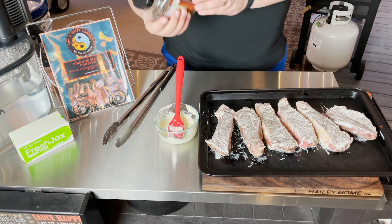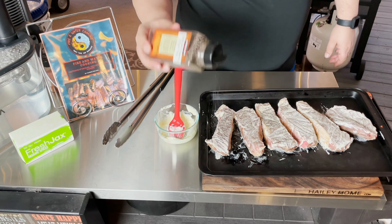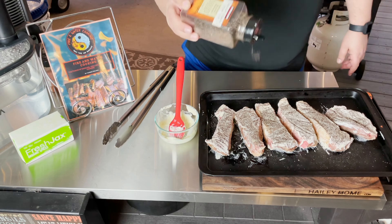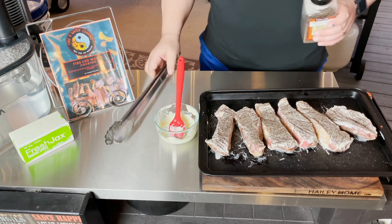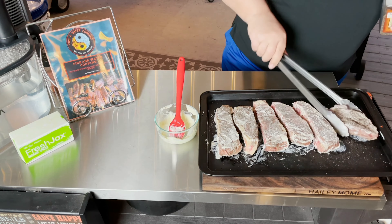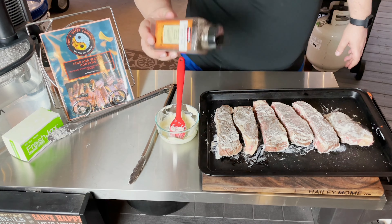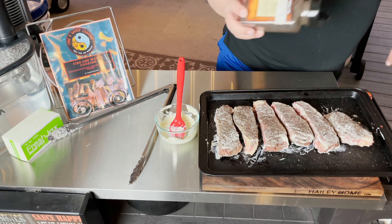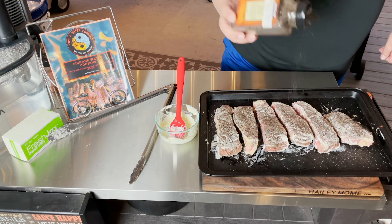I forgot to show you the seasoning. I'm going to use my black garlic coffee rub — you can check that out in the link in the iCard. Just a nice even coat. It doesn't have to be really thick because we did already season these with salt, pepper, and garlic. This is just going to give it a nice color.